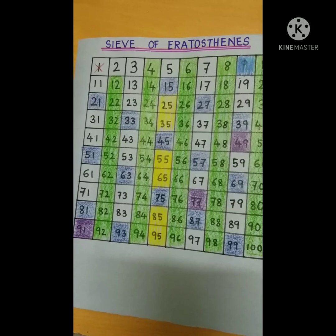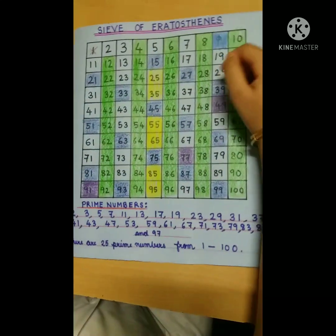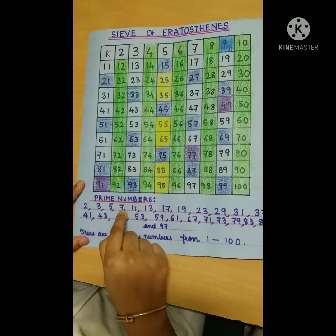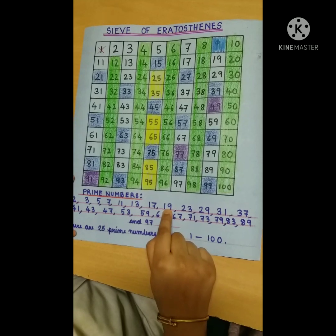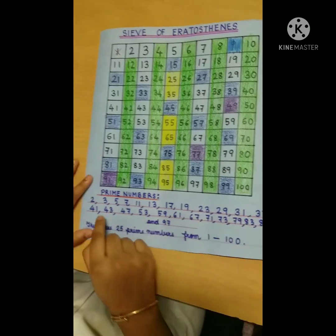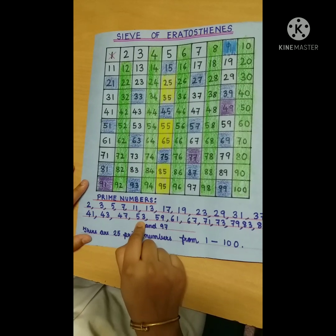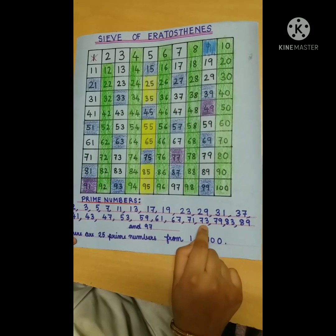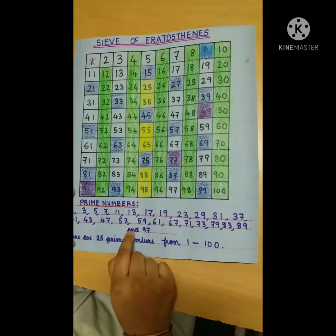Now let's write the prime numbers. Prime numbers are the ones which are not marked. They are: 2, 3, 5, 7, 11, 13, 17, 19, 23, 29, 31, 37, 41, 43, 47, 53, 59, 61, 67, 71, 73, 79, 83, 89, and 97.